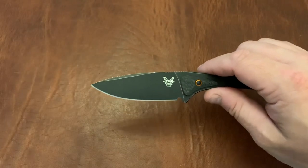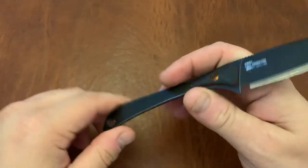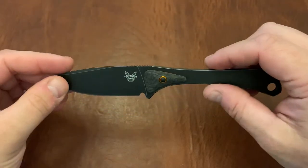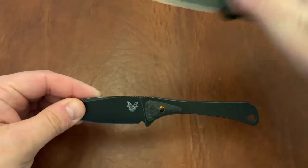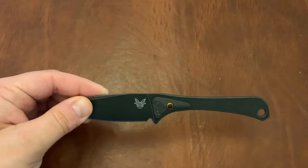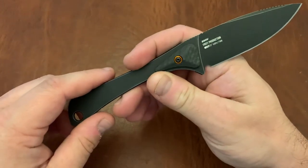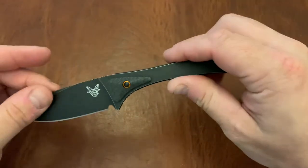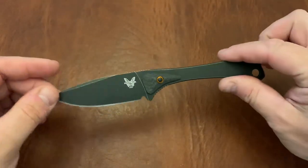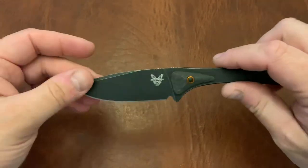On a hike up the Appalachian Trail or something, this is a great knife to have with you, but you'll probably also want a backup knife — maybe a Bugout or something a little easier to sharpen. S30V is easier to sharpen than S90V unless you bring a diamond sharpener. Another thing that's really great about this knife is just how light it is. This thing feels like air — it actually feels lighter than my Bugout, which is kind of shocking for a fixed blade.